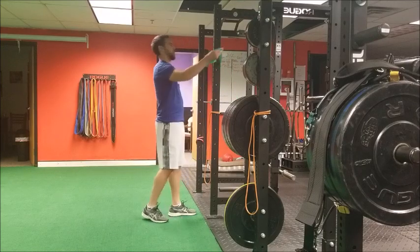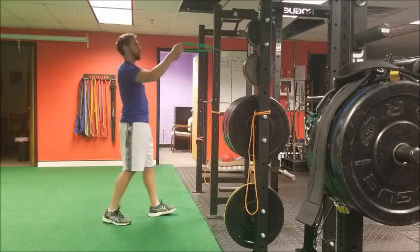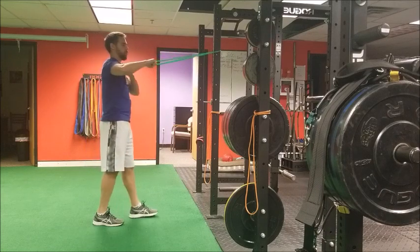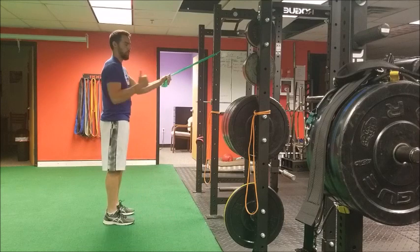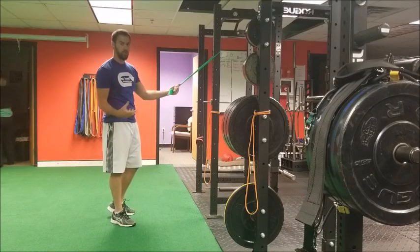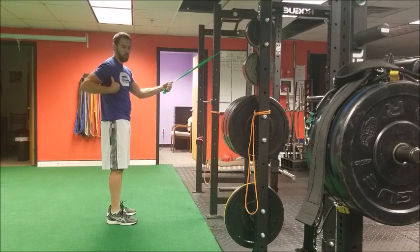A couple of problems I see with people doing this exercise: one is that they'll emphasize retraction at the elbow as far back as they can go. The problem with that — very similar to a row — is that we have to be careful of anterior migration of the humeral head in the glenohumeral joint.